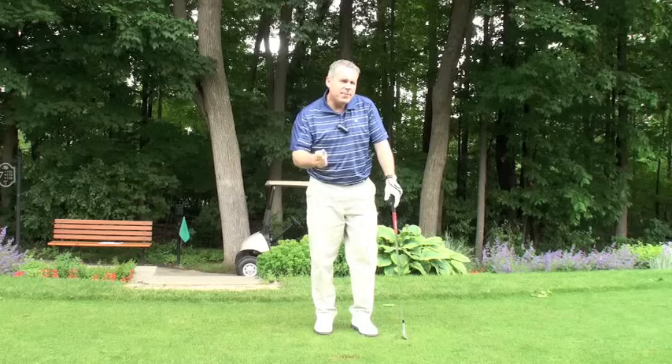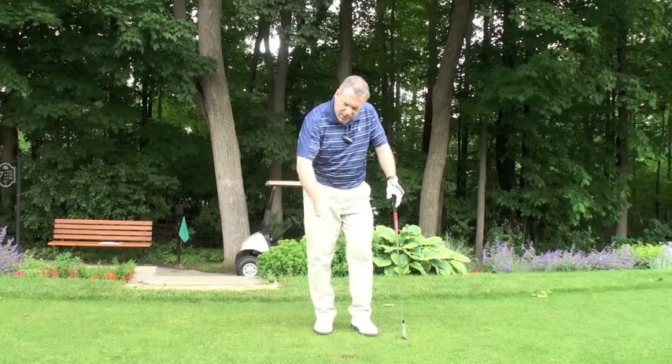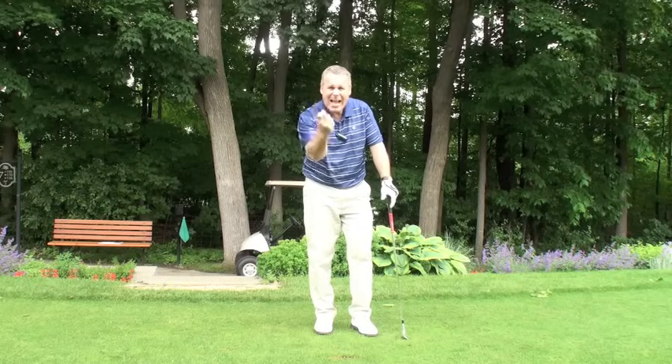So try going to cut some vegetables in your kitchen and really feel what your hand is doing to apply that pressure. It's exactly the same in your golf swing. This should really help you guys — I'll talk to you soon.